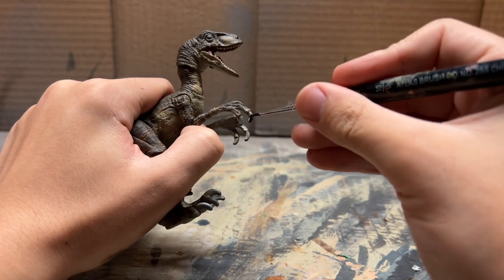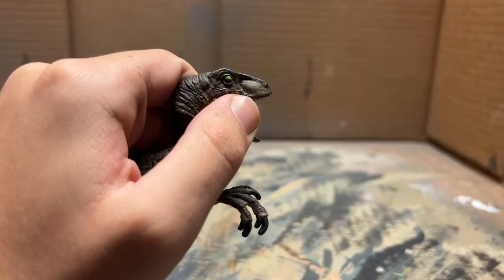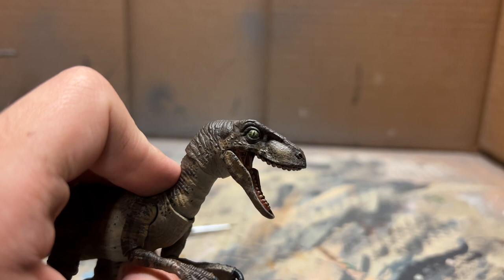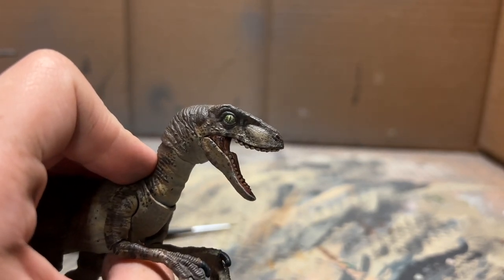Next we're going to paint the claws in black. Now that the claws are done we're going to start painting the eyes - those are going to be in a light green. The eye is almost done with just one more step, and it is looking awesome.